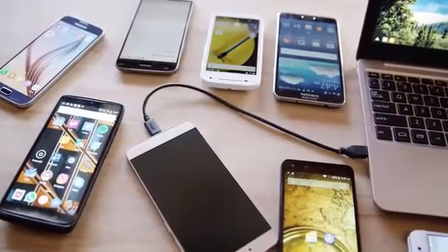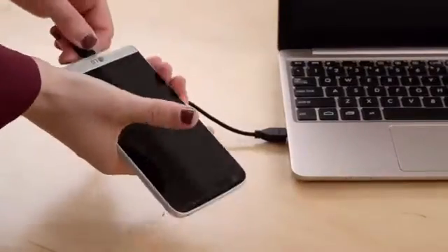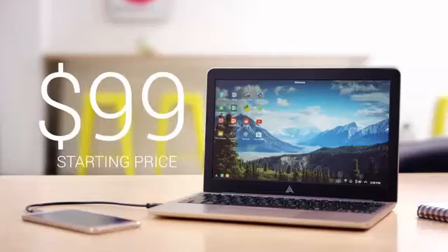It works with all modern Android devices, and it's future-proof. When you get a new smartphone, it'll still work with your Superbook — it's like getting a brand new laptop every time you upgrade. Starting at just $99, the Superbook is a fraction of the cost of a traditional laptop, and it's even more convenient.